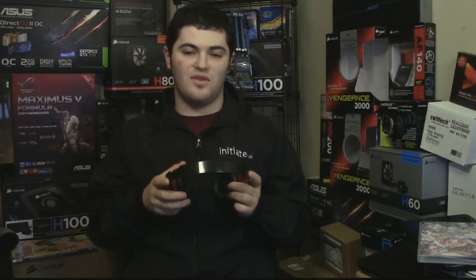These headphones have a nice range of movement to fit any size head. I have a big head so I have to use it at the max setting, but if you have a small head these will fit you too, and a bigger head it should fit you as well.